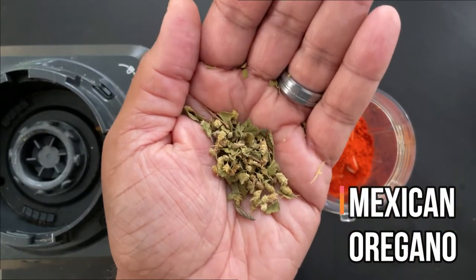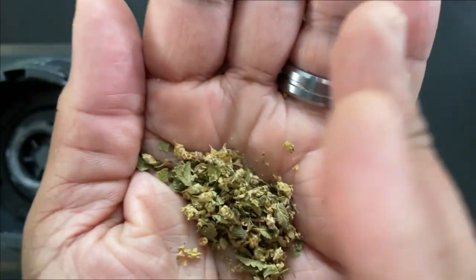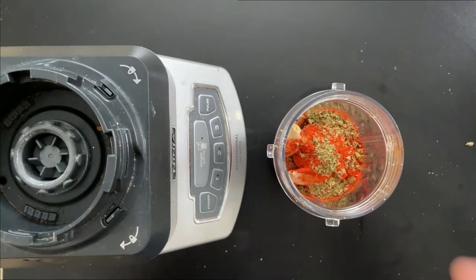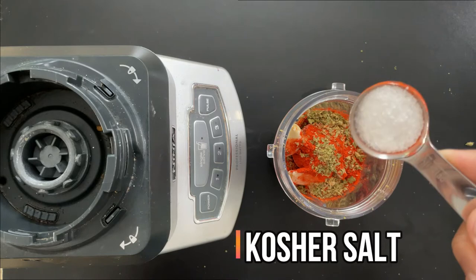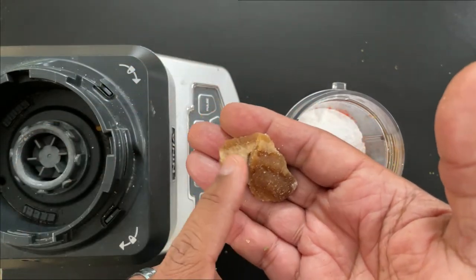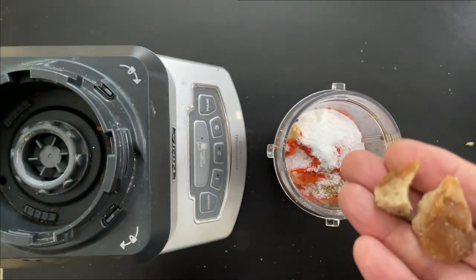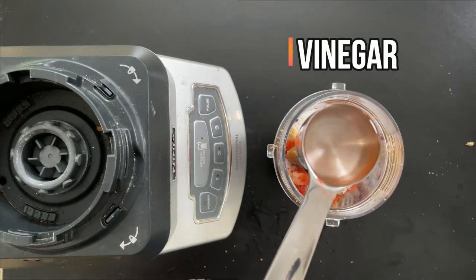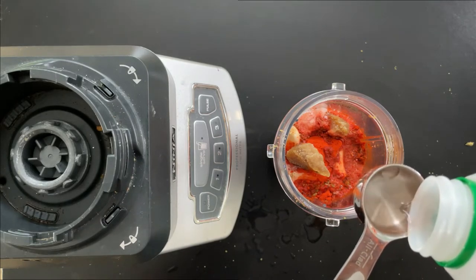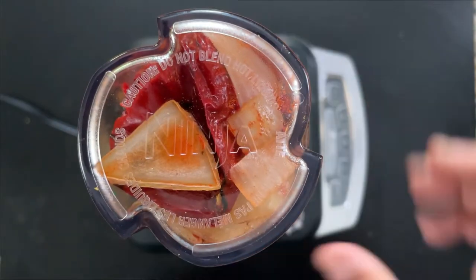We're adding about a teaspoon of Mexican oregano. This is different from regular oregano — it has these little flowers, and what you do is rub it between your hands to release the fragrance. You can just smell how much more pungent it is. I'm going to add a tablespoon of kosher salt and some cane sugar — this is called piloncillo, it comes in a cone-shaped cylinder and is pure cane sugar. We'll use about a teaspoon. And finally, two tablespoons of white vinegar. Now put on the lid, lock it in place, and blend.